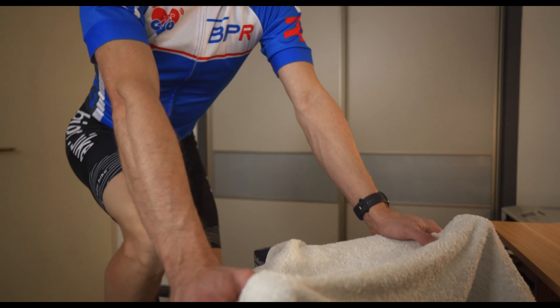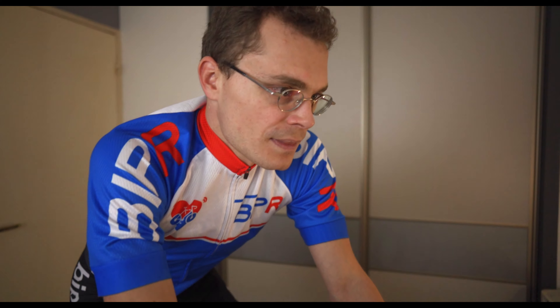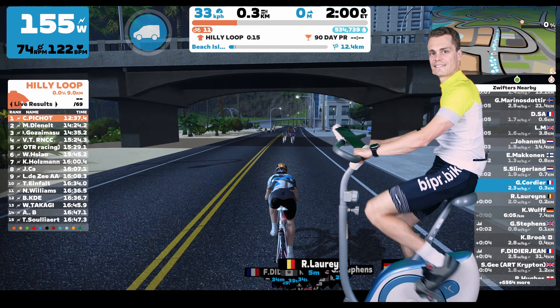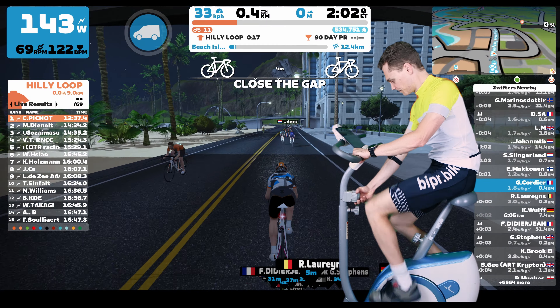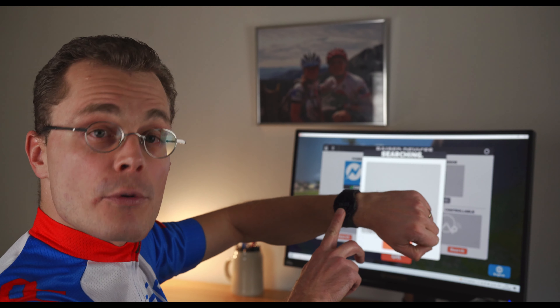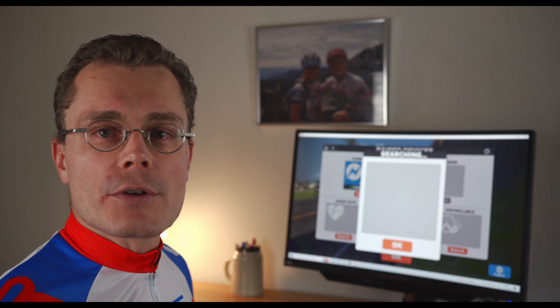In addition, it is even possible to broadcast power based on heart rate, which means you can ride on Zwift on any exercise bike no matter where you are, without adding a sensor on the bike. We'll see how in the second part of this video. I have my watch on my wrist but Zwift doesn't find it — what's going on?